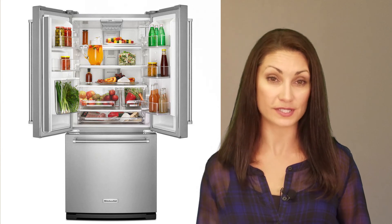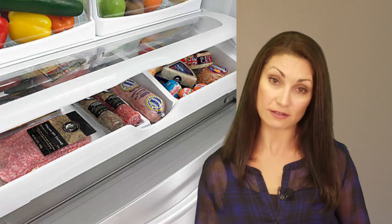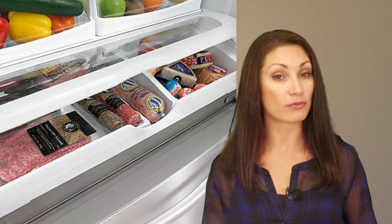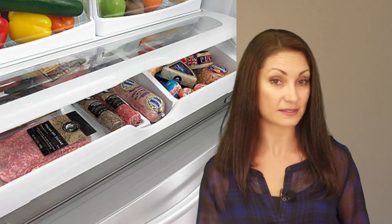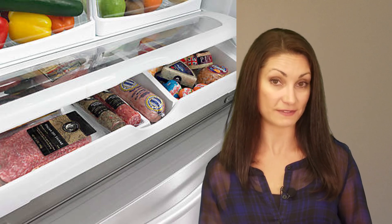This unit has interior door bins for gallon-sized containers, a two-drawer freezer, adjustable shelving, and bright LED lighting. It also has a full-width, temperature-controlled deli drawer, but you must open both doors to access its contents — a complaint that is all too common to all French door refrigerators we've seen.